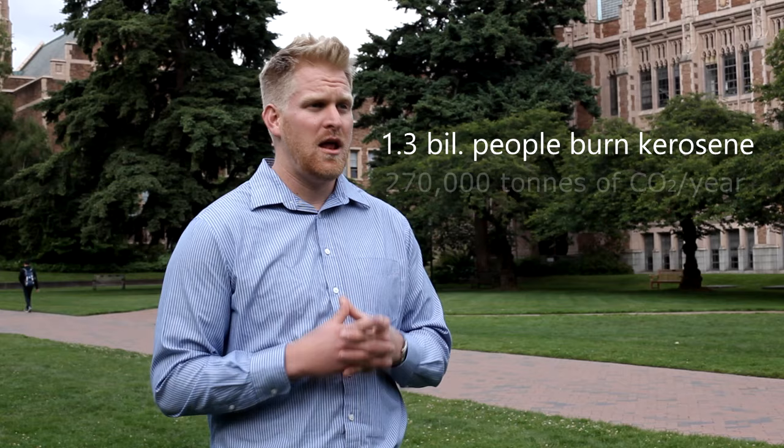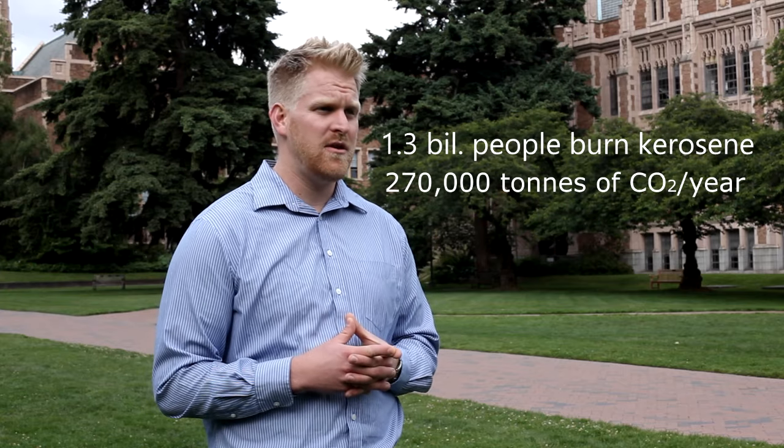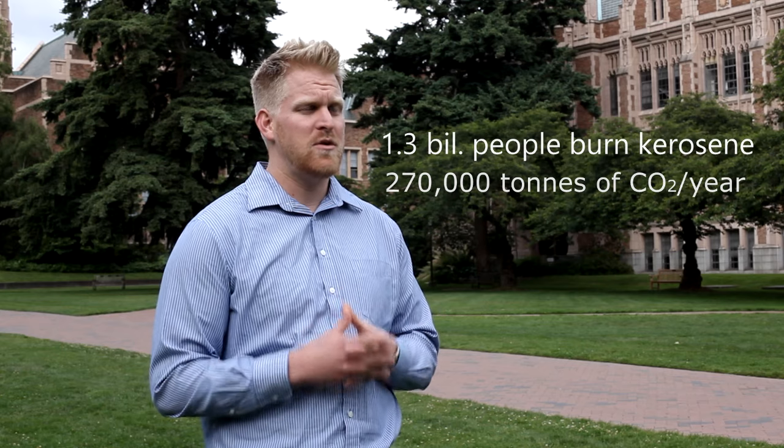In the developing world, people cook many many hours a day using incredibly inefficient methods. There's a lot of heat energy generated and a lot of heat energy wasted. So what Jico Power does is capture some of that energy and converts it into electricity, which is critical.